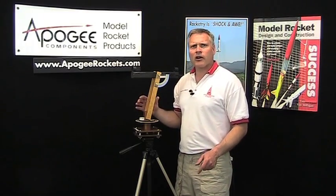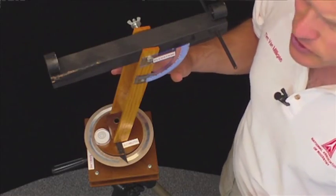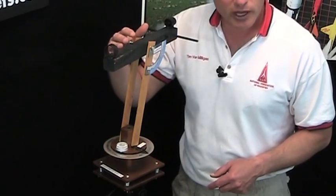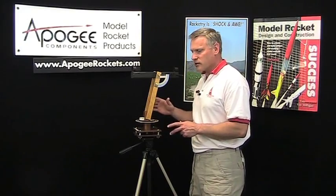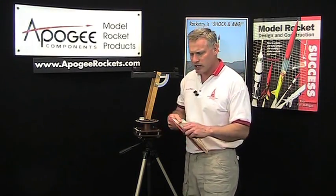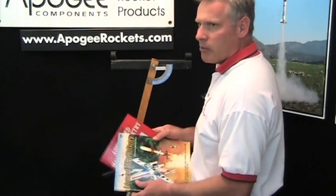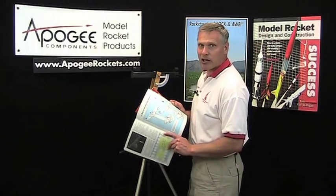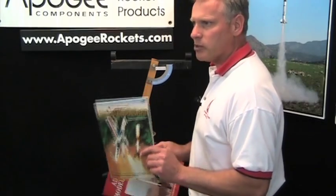Now that we've seen how tracking scopes work out in the field, I want to answer a couple of questions. First, where can you get a tracking scope? You're going to have to make one yourself. This scope here is the property of the National Association of Rocketry — they use these for their national contests. The only place I've been able to find plans is in the book 'Advanced Model Rocketry Second Stage' written by Michael Banks. Both editions, in the very back, have plans for how to build tracking theodolites.